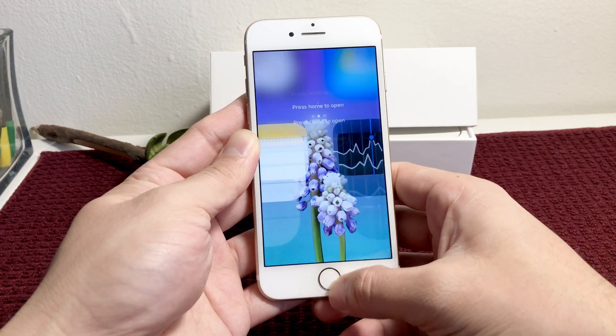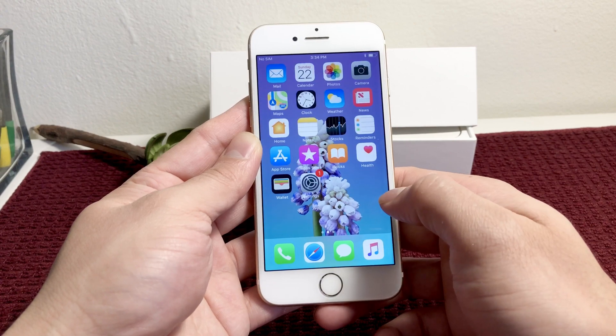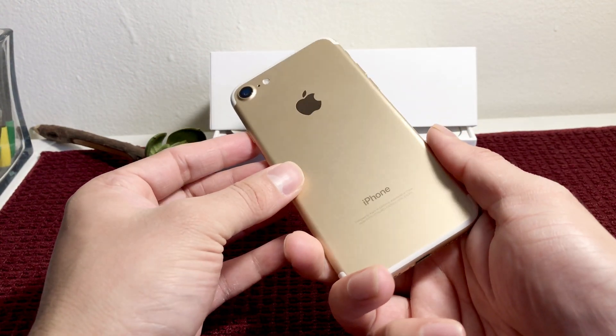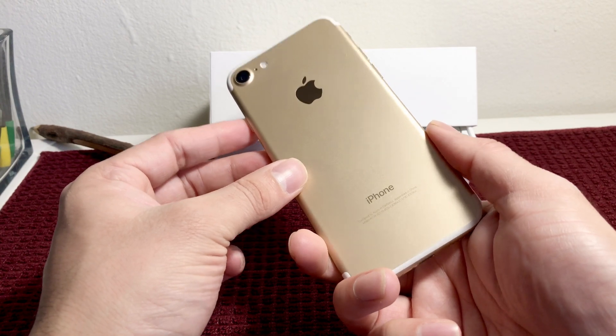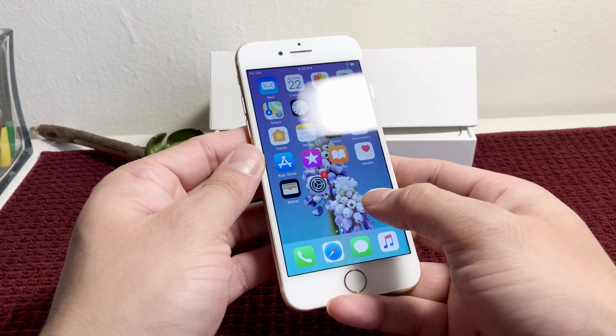Hey guys, Technomancer here today with a short video to show you how you can record 4K on your iPhone 7. The iPhone 7 and the 7 Plus are the second generation of phones — after the 6s and the 6s Plus — that allow you to record in 4K video.